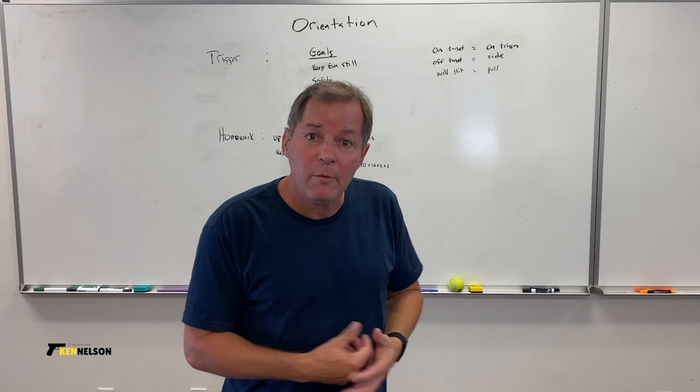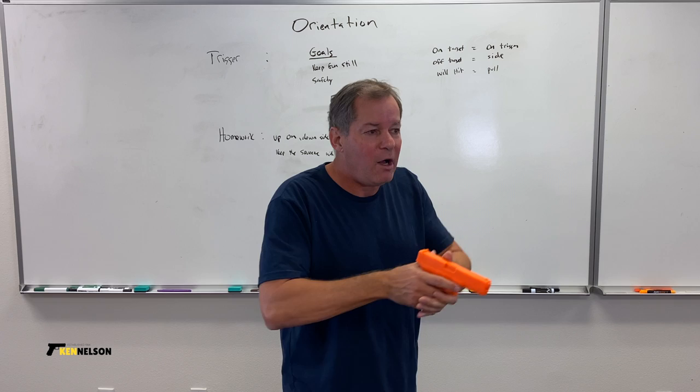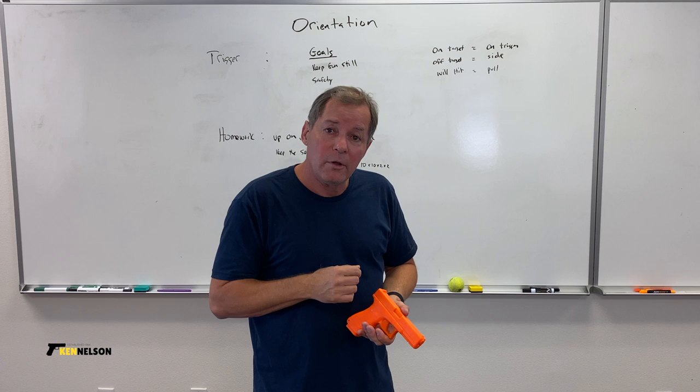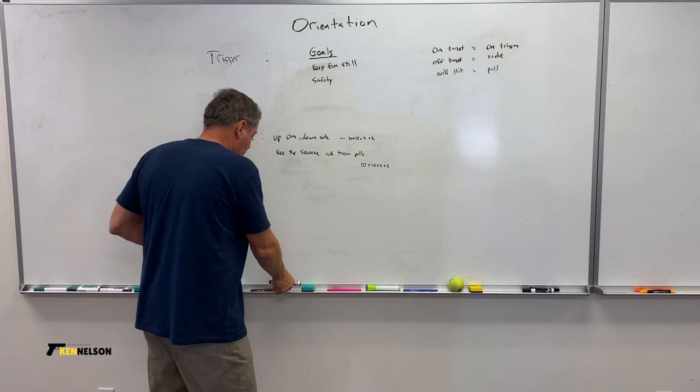So, as you can imagine, I have homework to help you with this. On the safety side, I've got a drill called Up On Down Side, which is basically an extension of our Up On Target Down drill from the grip orientation video. It's going to work the same — break it down, build up a stance. The only difference is we're going to do a lot of reps really quickly to build muscle memory. It's 10 times, 10 times, 2 times, 2.